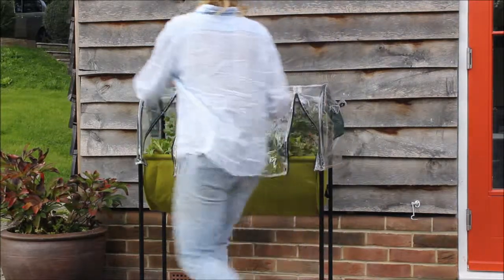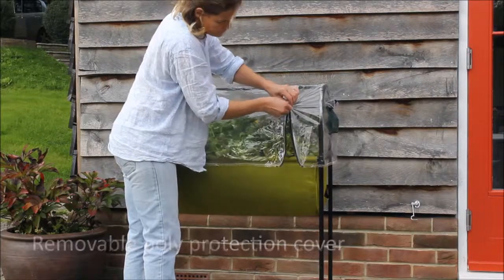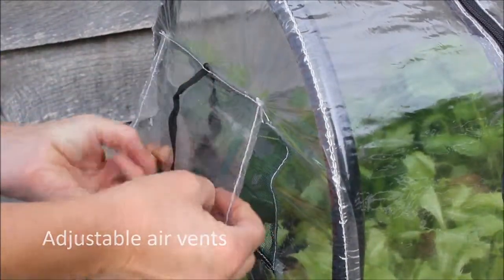The removable poly protection cover provides a cosy, moist and protected environment for fast growing, healthier crops. Adjustable air vents at either end give climate control.